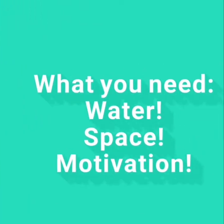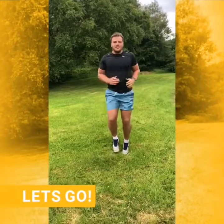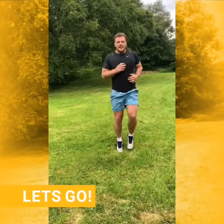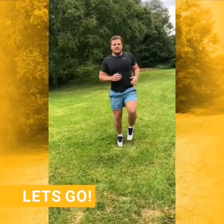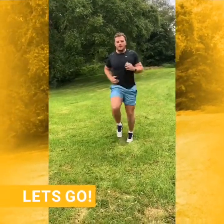So today what we're going to do is five exercises, and in between them we're going to do some jogging on the spot. It'll be 30 seconds jogging on the spot into 30 seconds of five different exercises, and we're going to repeat that two times. We're going to start with 30 seconds jogging on the spot. If at any stage anything gets too difficult, just stop, take a quick break, and then jump back in whenever you feel you're able to.